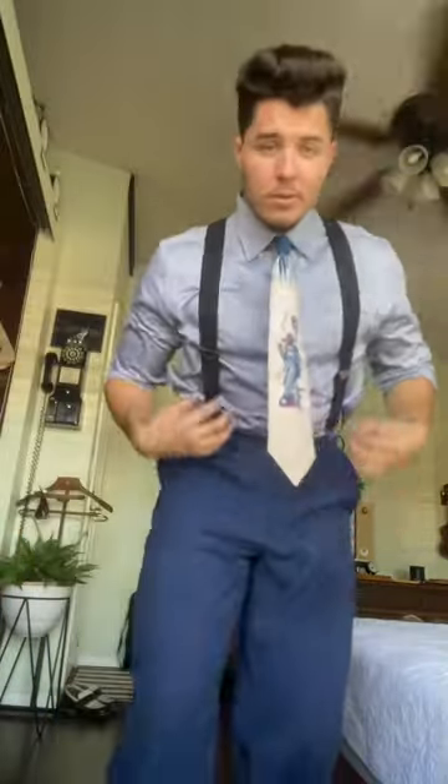Now that we have the base layer down and the color pattern is pretty solid, we can start adding some accessories. Let's throw those on there — and some suspenders. Yeah, this was the move.